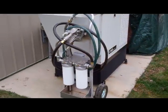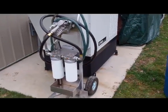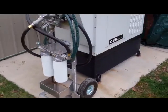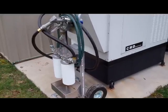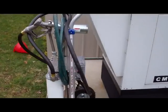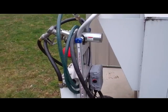Today we're going to do a little demonstration of refueling a diesel generator with our portable battery operated 12 volt fueling cart.